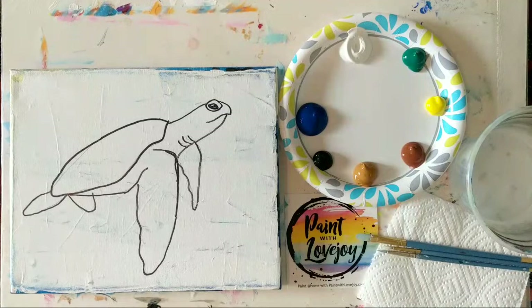So this is Paint with Lovejoy, and today's painting is going to be of a sea turtle. Awesome. Hi Mike, hi Anita, thanks for jumping on. All right, let me sit down and get ready.